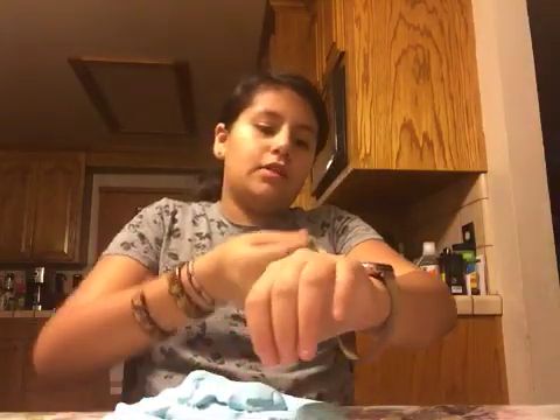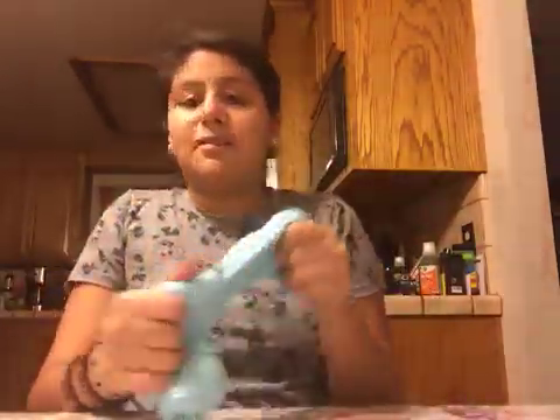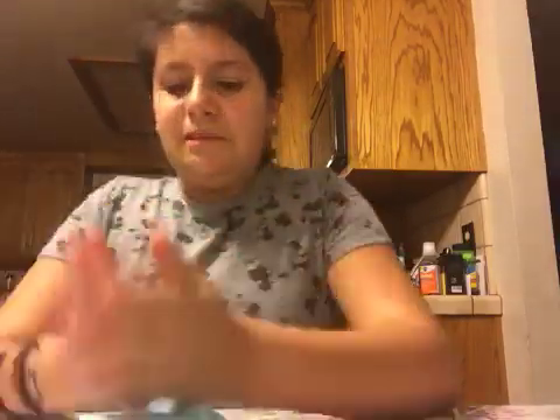Here's my slime. It's like very stretchy and kind of sticky. First thing I'm gonna need to take off my watch. Then I need to start playing with it. I love making bubbles with it — look! That is so amazing.